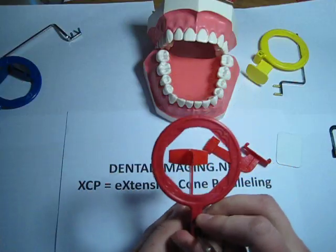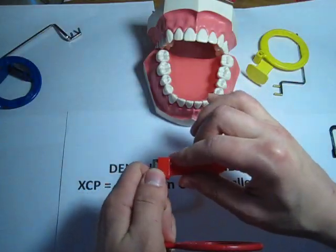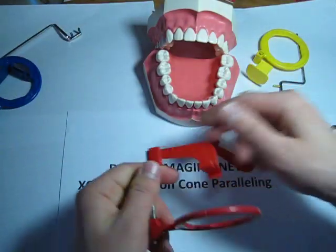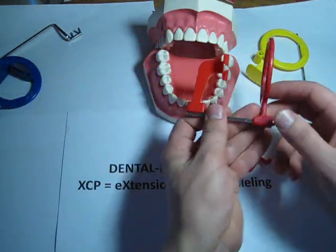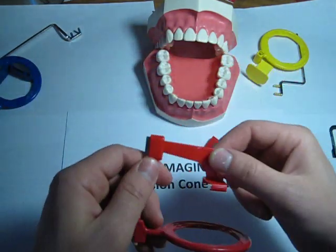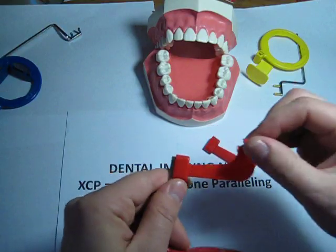Then put the ring on so that you can see the bite block. The most common misconfiguration is to put it this way — you can almost fit it in a patient's mouth, and I've seen people do it, but it minimizes your chances of getting a good image.